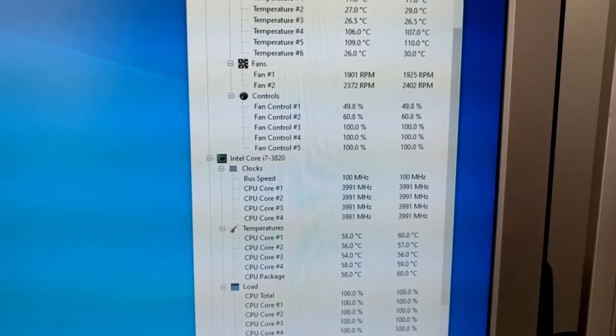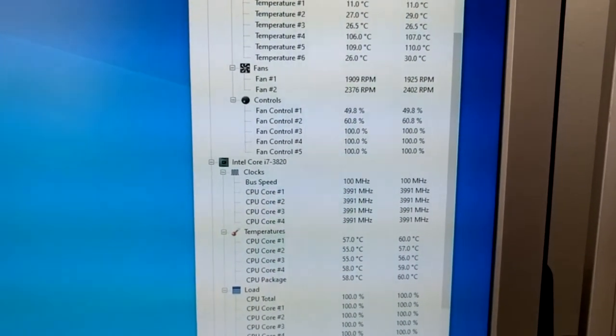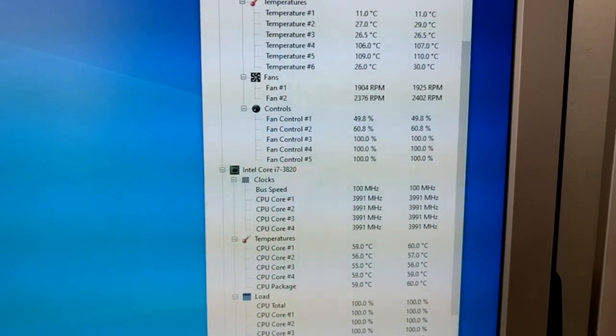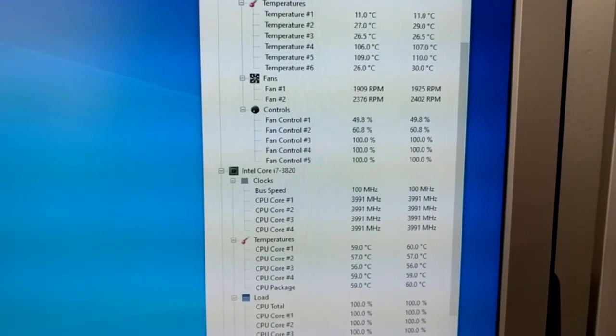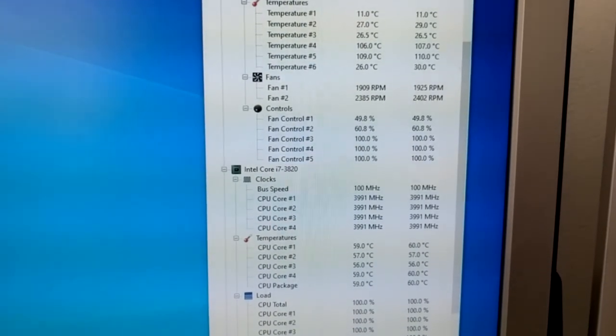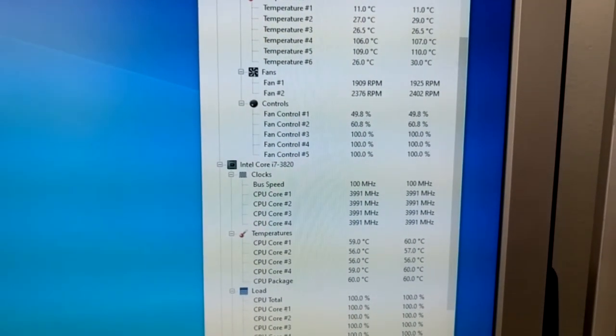This has been LowSpecActionSquad. Hopefully this video has helped you make a cooler choice. Wait, you're expecting me to say more? Now this video's over.